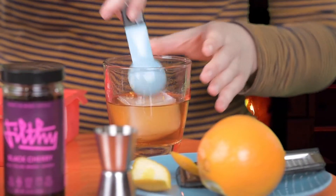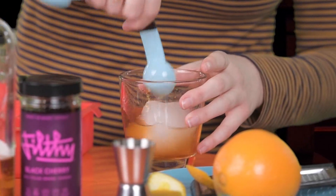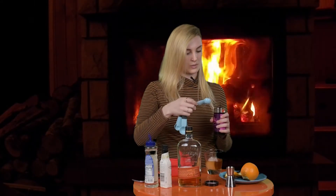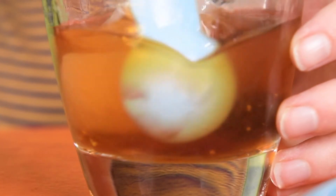I'm gonna stir this again. I think this is going well. Last but not least, this isn't what the traditional recipe calls for, but I do really like the dark cherries. I don't have Luxardo today, but these are Amarina cherries, and they're pretty good. Let's scoop one of these suckers out. See how easy that was? That's why I like it.